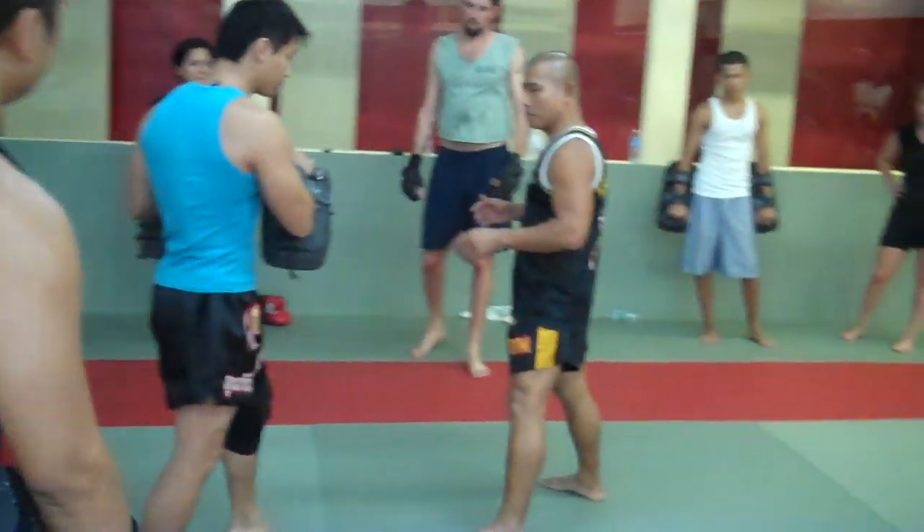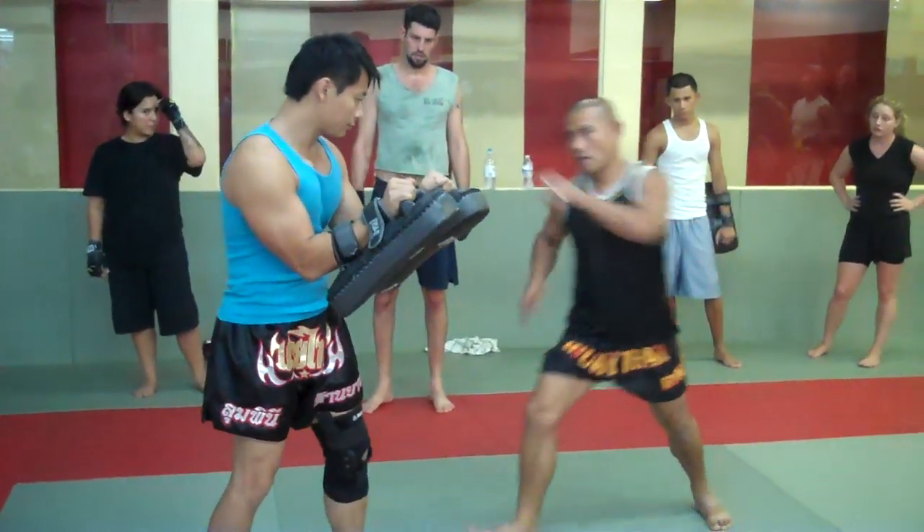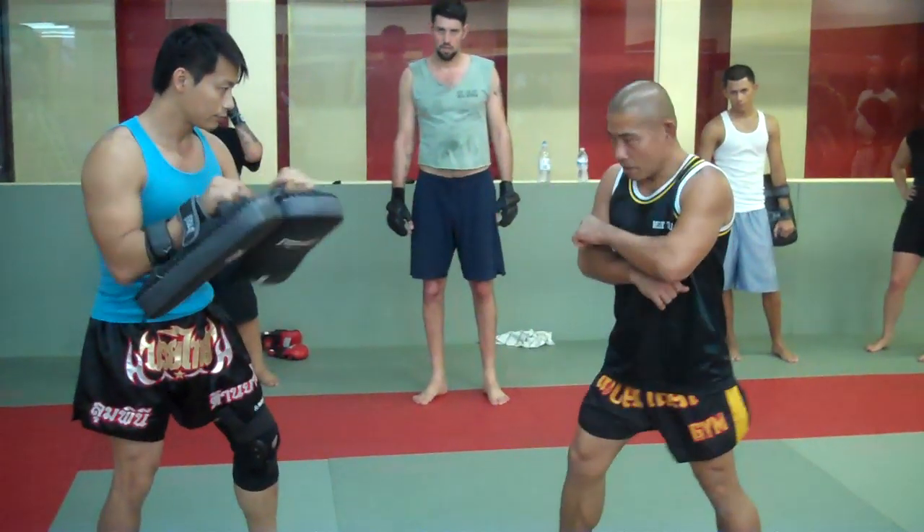Big leg back. Left leg push kick. Turn out to left kick. Push after the big leg back. Push up.